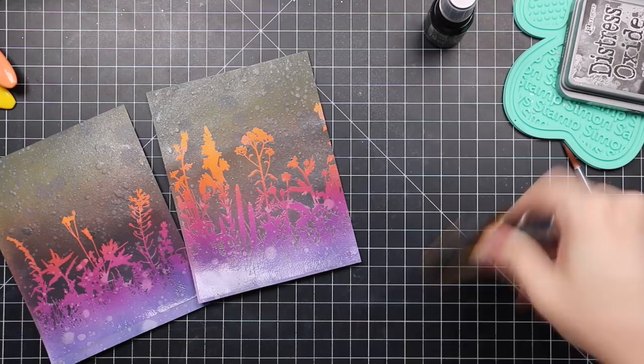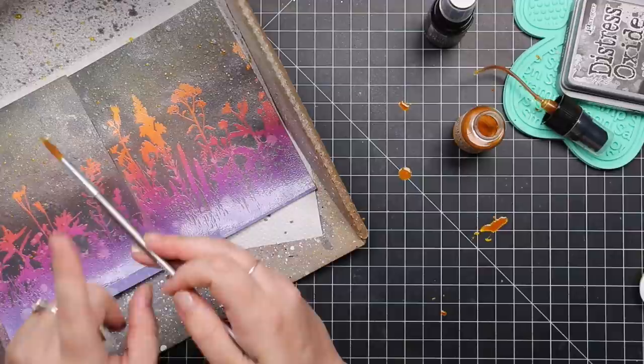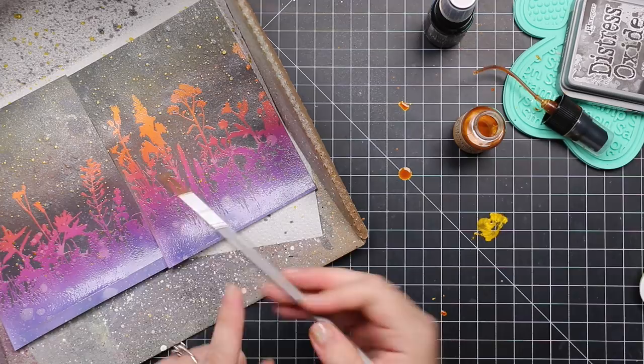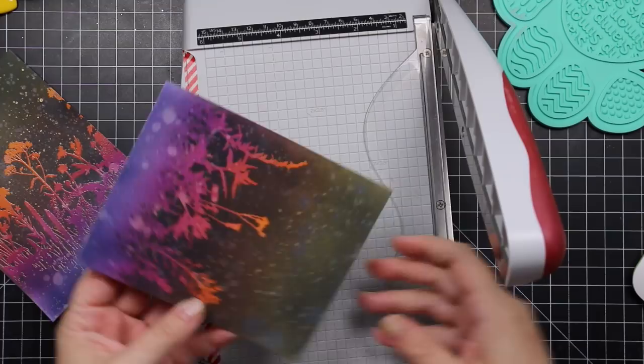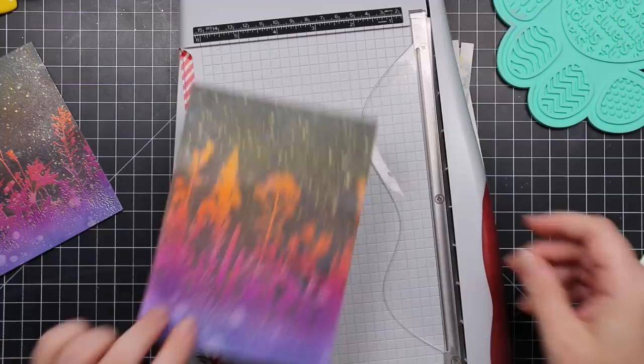Once the spray dried I rubbed off all the spray and ink sitting on top of the embossing, because the clear embossing from those wildflower images resists all the ink and spray put on top of it. Once you remove that, you see the image and all the color — it's just magic and so easy. I also used the 'Flickering Candle' mica stain, picking it up with a paintbrush and splattering that on the background for a lovely gold-yellow splatter as well.